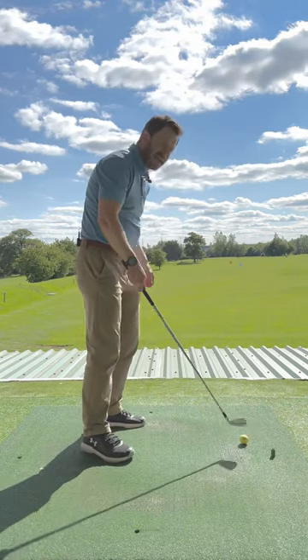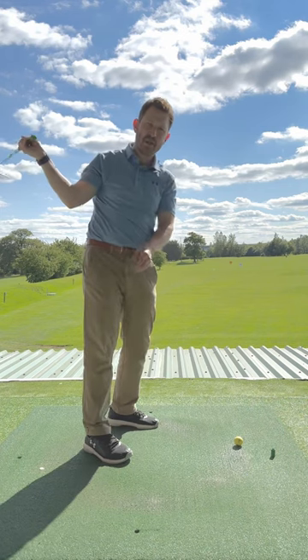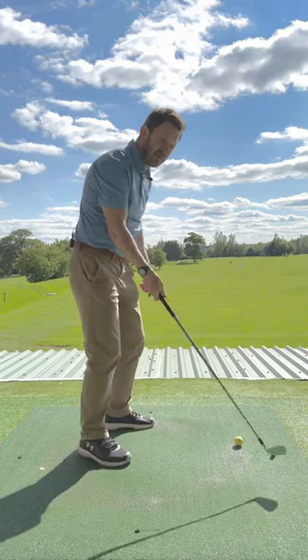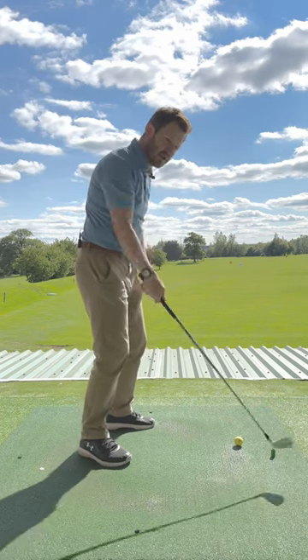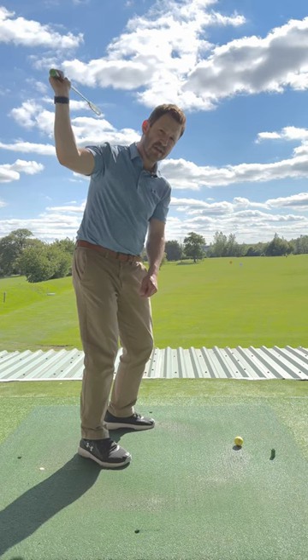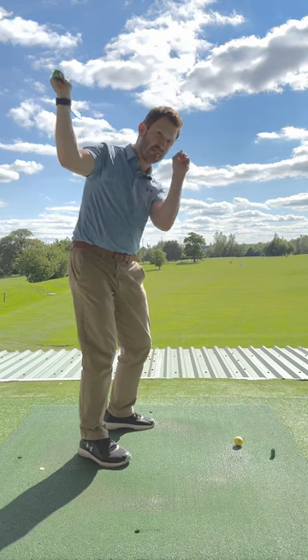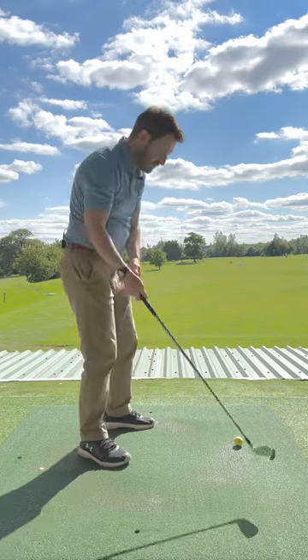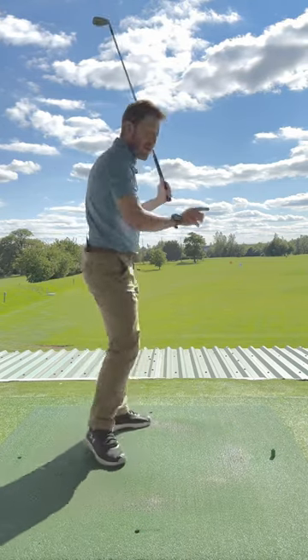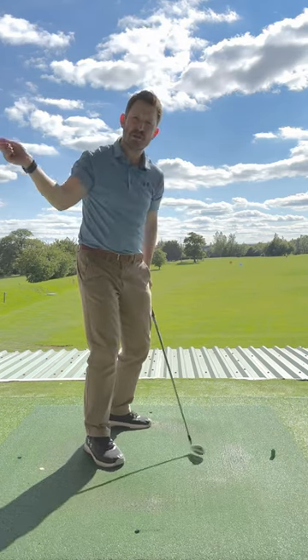So next time you think about keeping it under control and feeling that golf club shorter and more in control — no, think again. We've got to make sure that golf club, with a turn of our body and letting our hands and arms gently get that club into position — i.e. point at the target — not short and back here. Think long, not short.